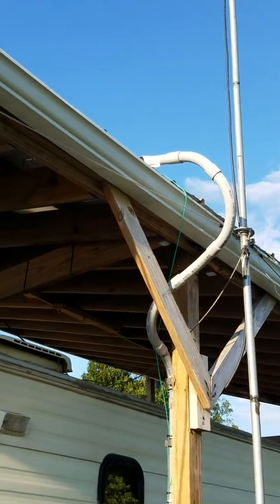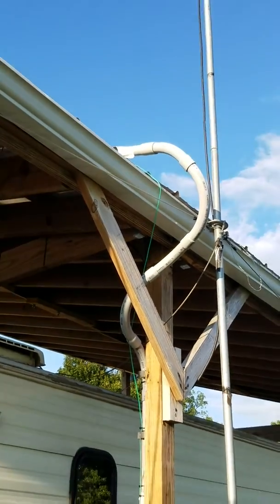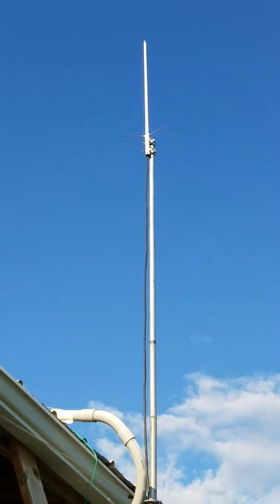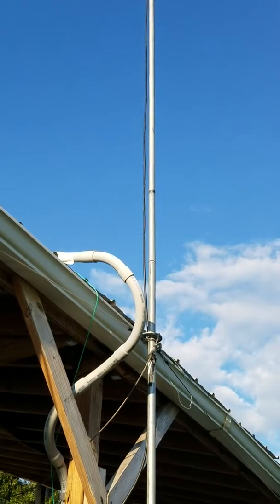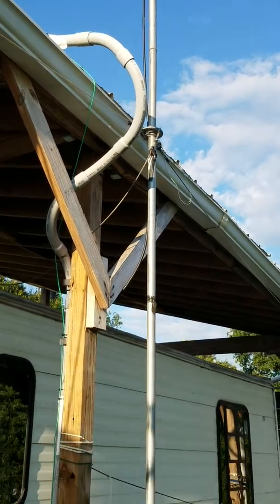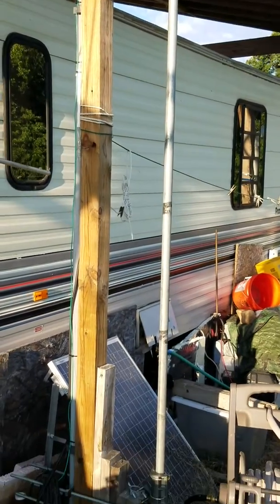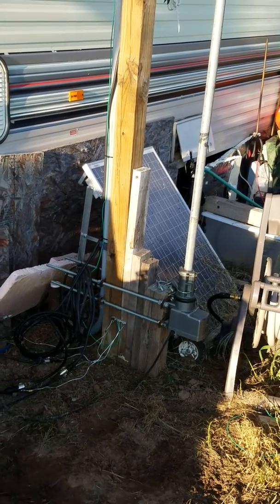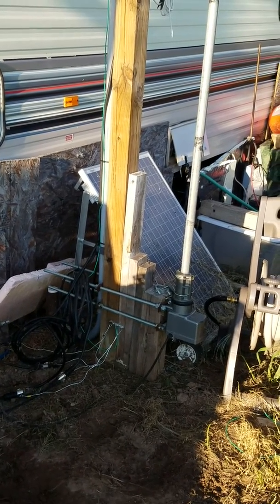I've also got my solar on the roof coming down and around. And then I've got a 2-meter 440 omnidirectional on the top that I'm also using inside, connected to a Yaesu FT-736.